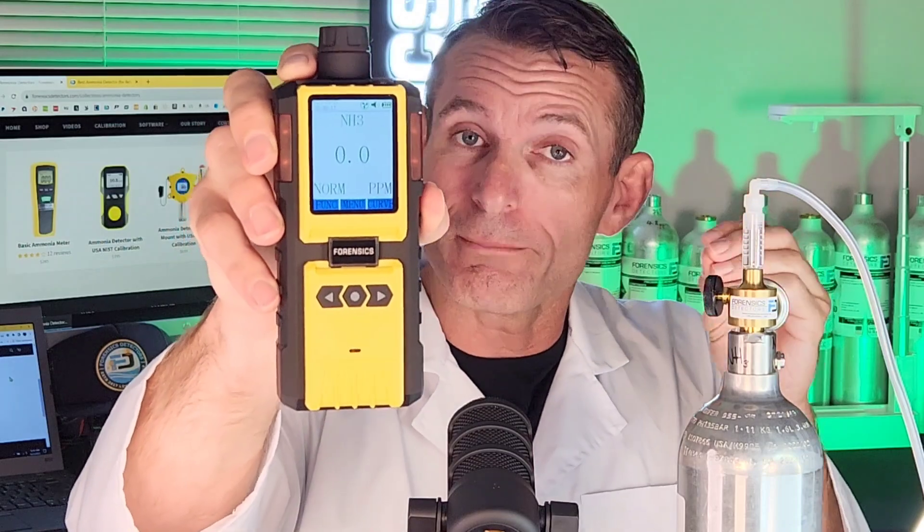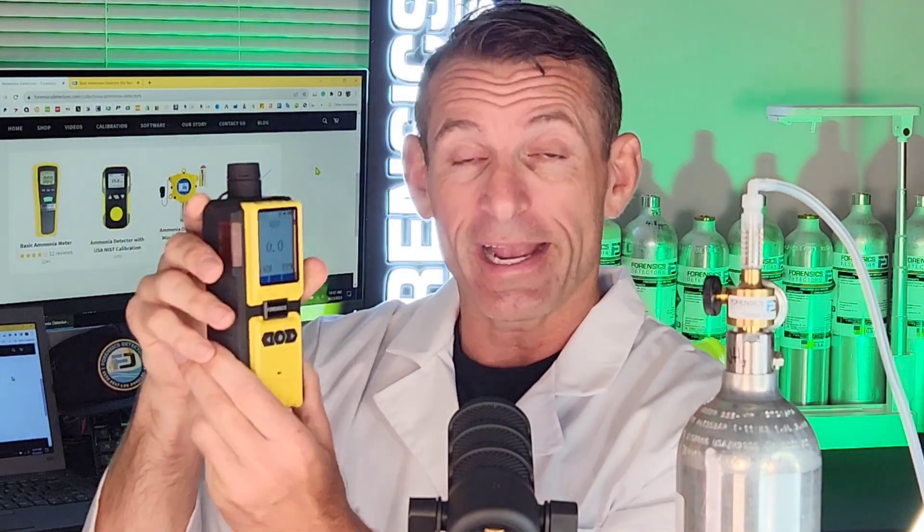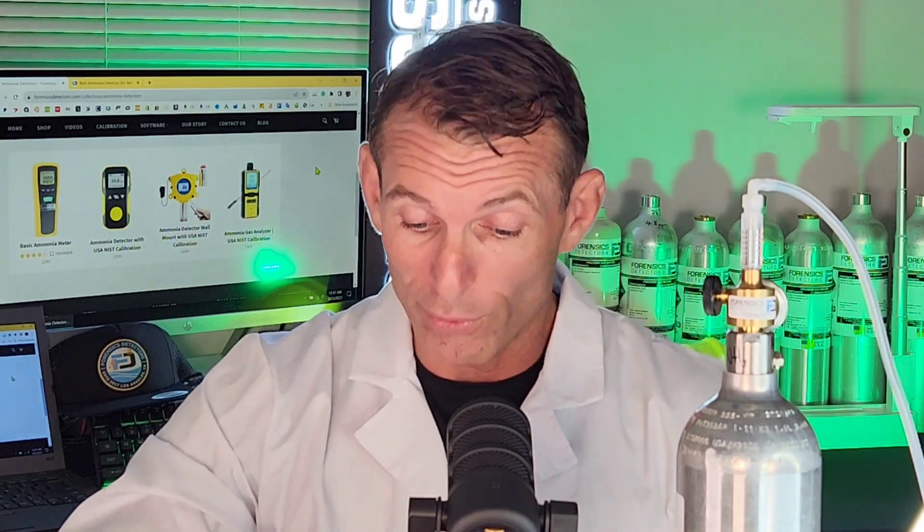Zero to 100 ppm of ammonia with a 0.1 ppm resolution. This unit is very special because it has a built-in pump. It's drawing the air to the sensor from the top — there's a top barb there and it's perfect for point sampling.